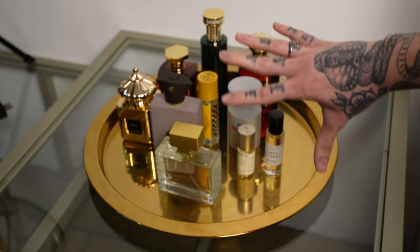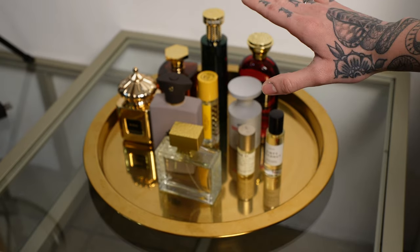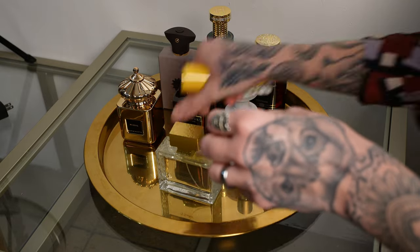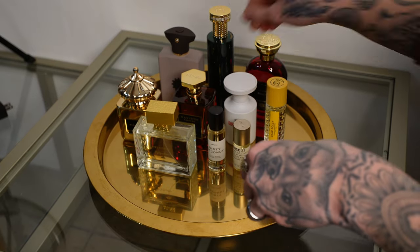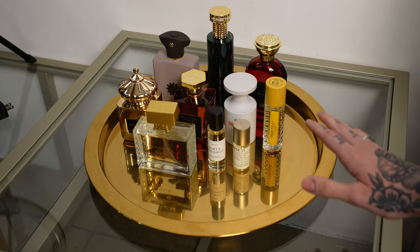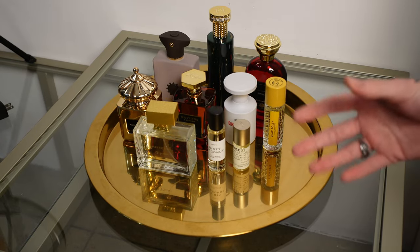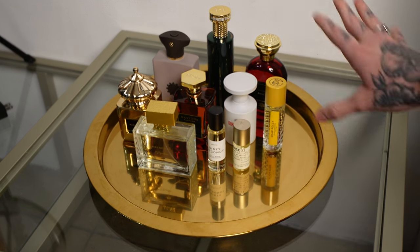Now I'm going to rearrange these a little bit so they're more aesthetically pleasing — arranging them from short to tall bottles. I'm only going to focus on 10. I don't want to overwhelm myself because I get a lot of boxes in the mail and sometimes I have to try things right away. So for the month of March, I am going to be focusing on these 10.